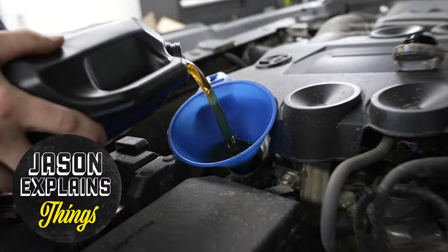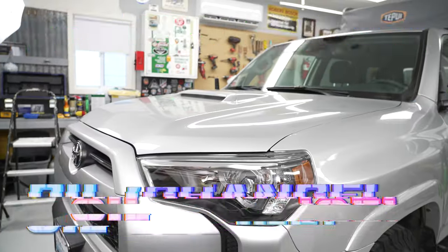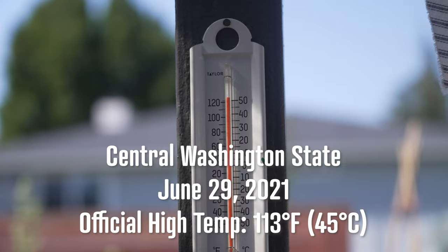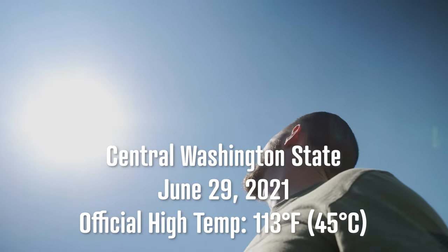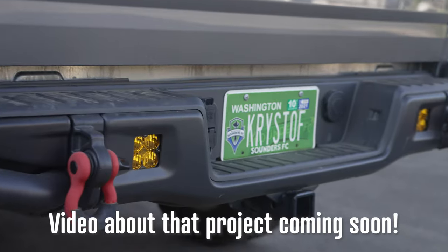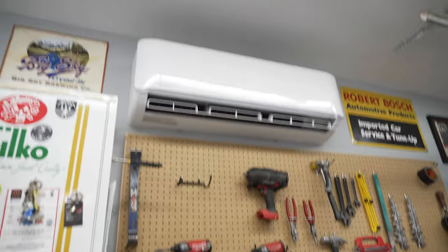Hey everyone, welcome to Jason Explains Things. We're going to be doing this video completely indoors in my shop today because today is a special occasion. It's actually the hottest day ever in recorded history here in central Washington. So go big or go home. The original plan for today was going to be shooting some video of my buddy Chris's truck — we just finished installing some off-road lights — but we'd rather be indoors.